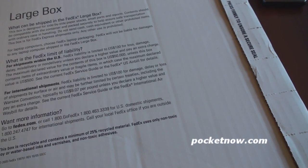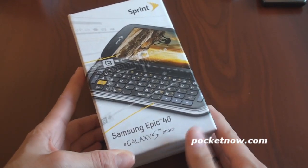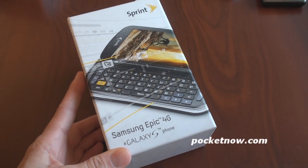This very well could be the most impressive Galaxy S smartphone yet. This could be the phone to get of 2010. Let's get to the unboxing. It's a big box, and inside there is a small box. So we'll put that to the side. And here is the box for the Epic 4G. This is the second 4G smartphone in America. The first was, of course, the Evo 4G.